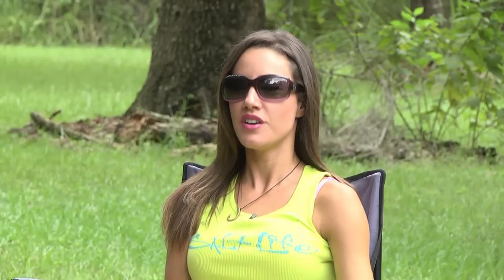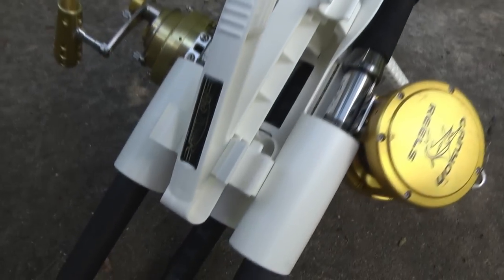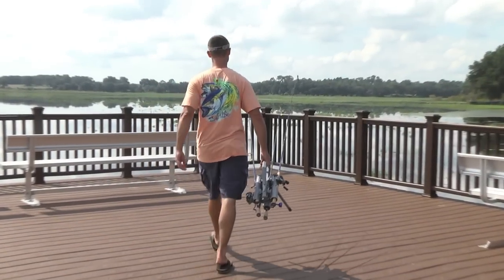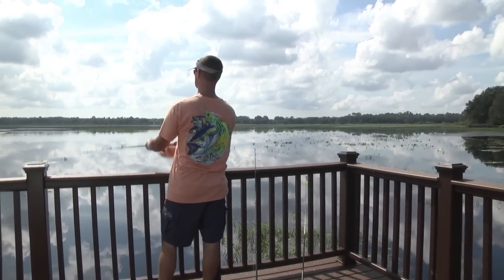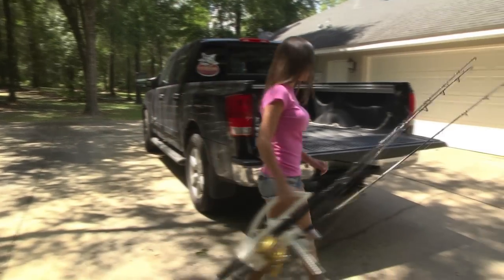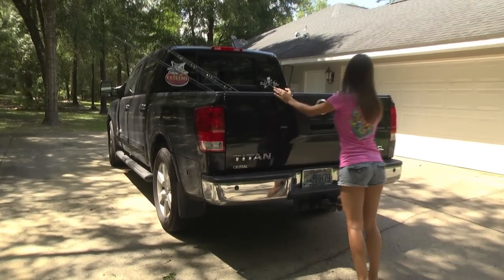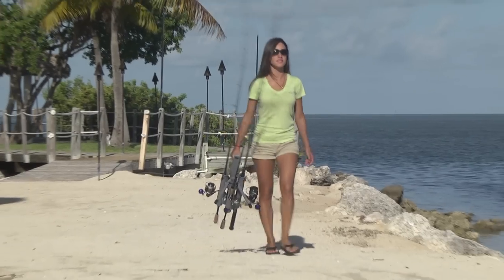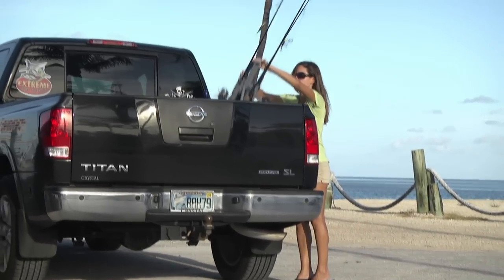The cool thing about the Roadrunner Express is that it can carry anything from small and short combos to large offshore combos. The Roadrunner Express has a lot of the same benefits as the Roadrunner Pro, which includes protecting expensive rods and reels from touching the sand, avoiding tangled lines, and making it a lot easier for you to transport your fishing rods in your truck and SUVs. I truly believe that Roadrunner has hit a home run with this new product, the Roadrunner Express.